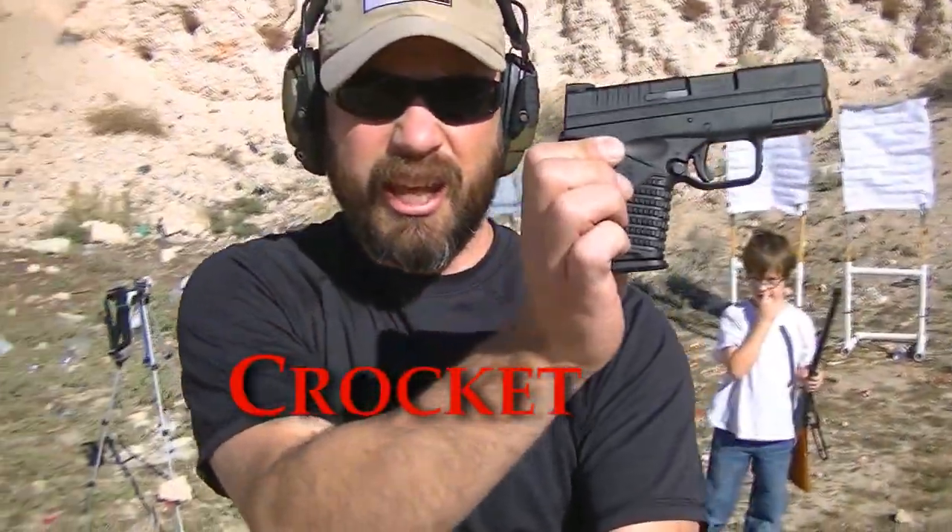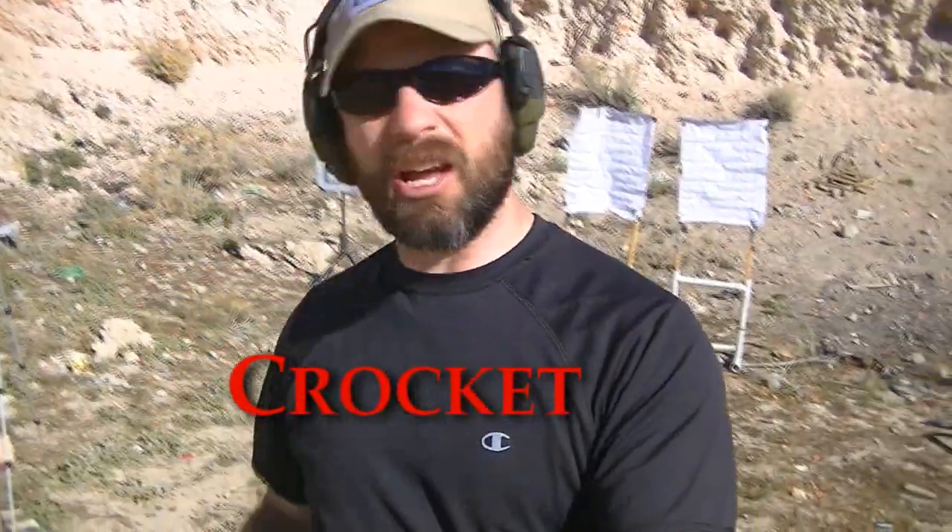Let me set this up for you. We are going to be shooting the XDS in 9mm. This is my son behind me.